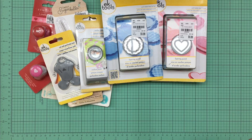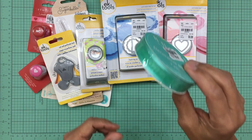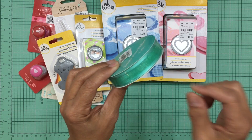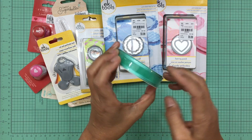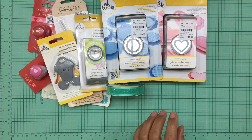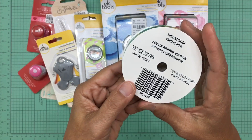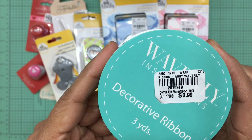The next items I purchased were crafting goods. I bought this decorative ribbon — I love this color. I do have a similar ribbon but in a thinner size, and I like that this one is a little wider so I can use it for various projects. It was only 99 cents.